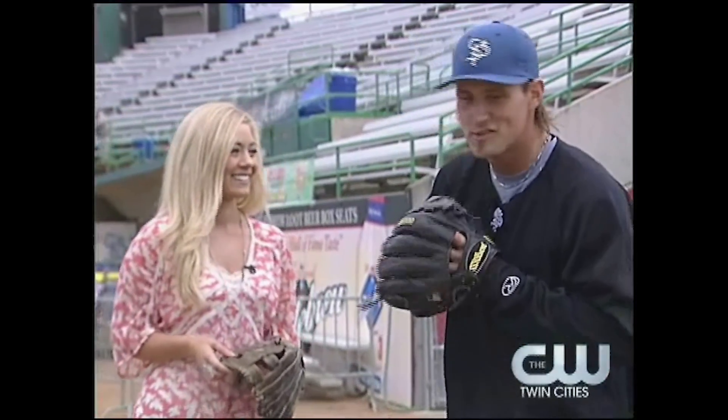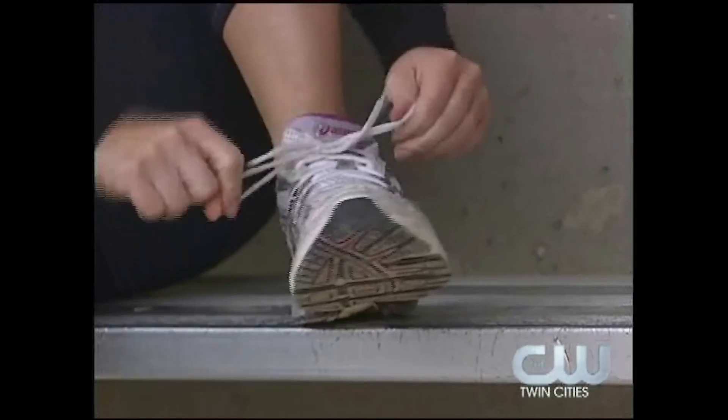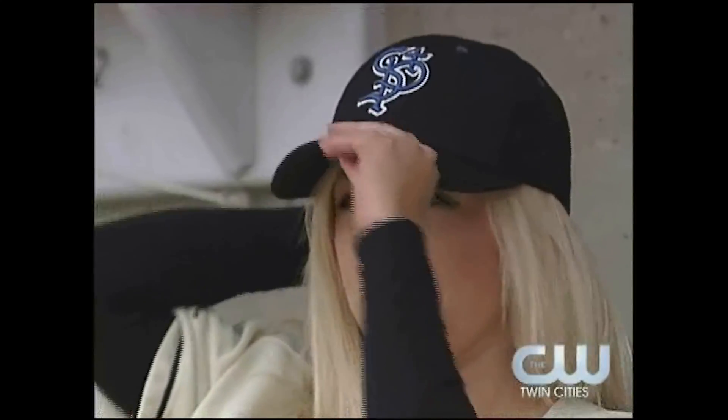We'll definitely get you dialed in, but the first thing we're going to have to get you to do is get you looking like a ball player. Let's do this.